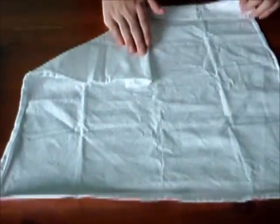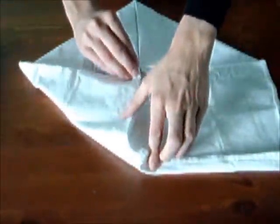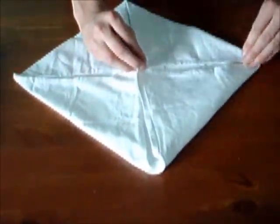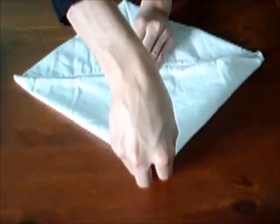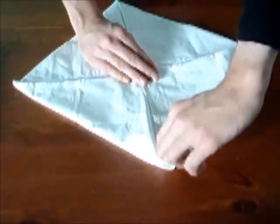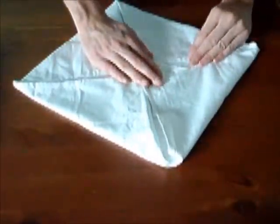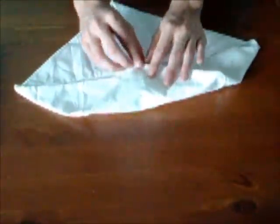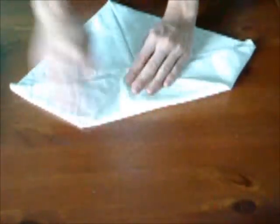Vous commencez donc par plier les quatre coins vers le centre, comme ceci. Le troisième. Et le quatrième. Voilà. Ensuite, replier de nouveau les quatre coins vers le centre, comme tantôt en fait.